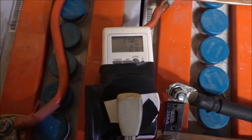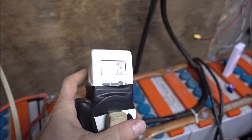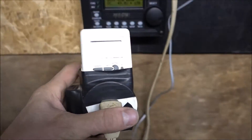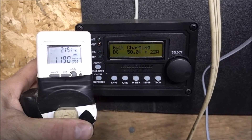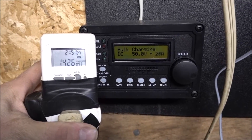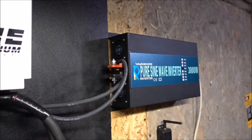I just hooked the generator up and switched the charging. I have this set so it only pulls about 1500 watts because I don't want to bring up any extension cords or anything, don't want to have to worry about it. This is what it's putting into my batteries, this is what it's taking from the generator.